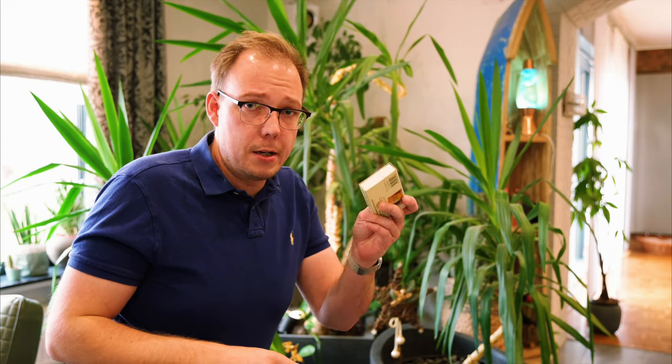Long story short, you need baking soda, matches, neem oil, and nematodes, and then you'll get rid of these little white animals jumping around in your plants. I hope you liked the video. I hope you get rid of these little bastards as well, and if you liked the video and my humor, give me a like and subscribe to my channel. I hope to see you in another video, maybe with a more pleasant topic than springtails.